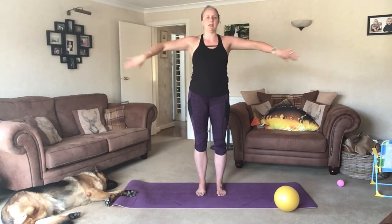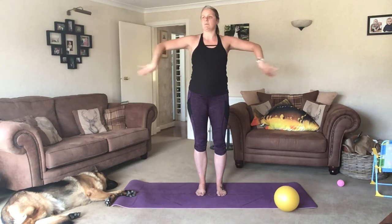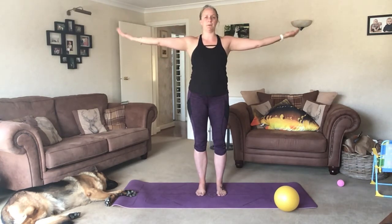Now circle from the elbow. Exhale as you take the back of the hands to the armpits and out. Inhale, palms to the shoulders and through. Two more.